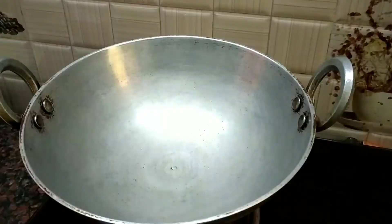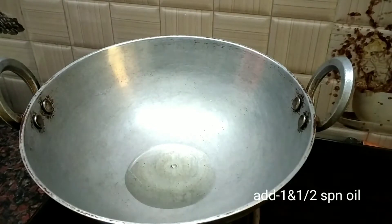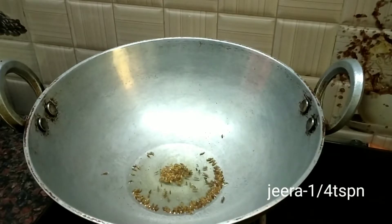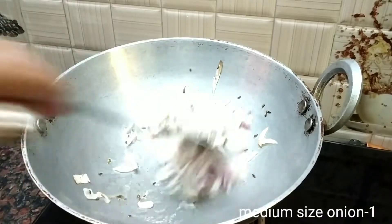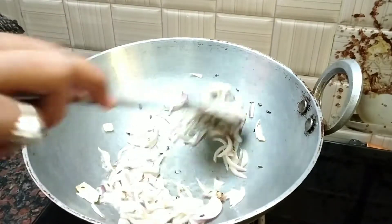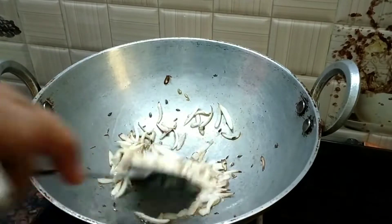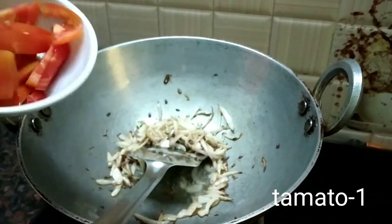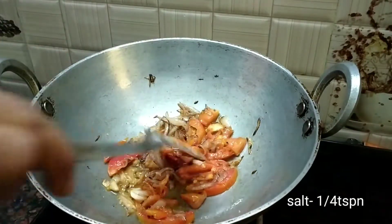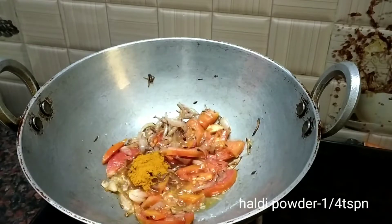I'm going to start my recipe. I'm going to add a little bit of taste. To add sweet potatoes, add one cup of spinach, divide one tablespoon. You can also add some haldi. Mix this well.